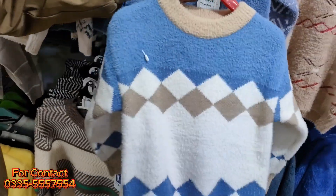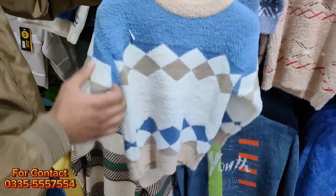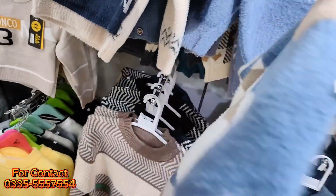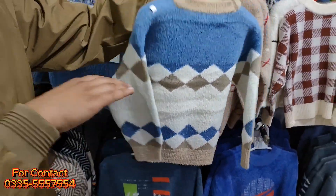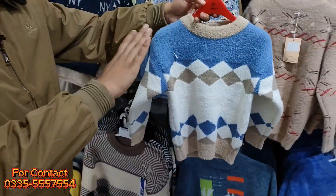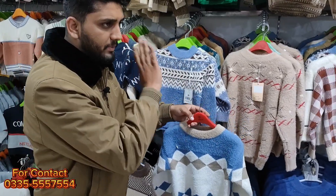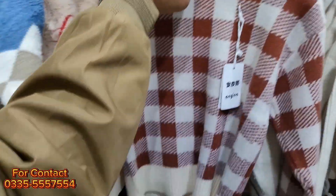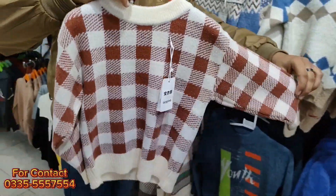Look at this color. Look at this sleeve. We only have small sizes available, like 5 to 6 years. We only have 5 to 6 year sizes which I am showing you. You will also get bigger in rabbit wool, but I am showing you small sizes.